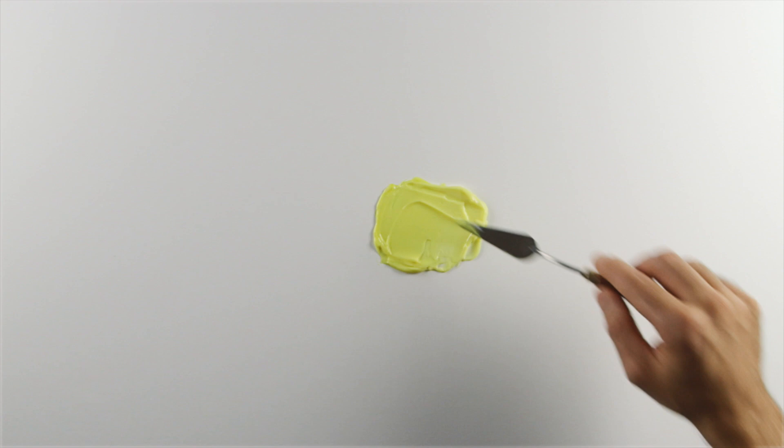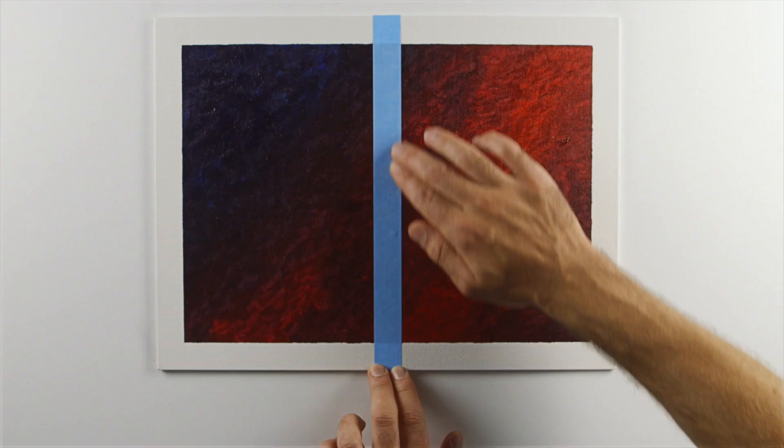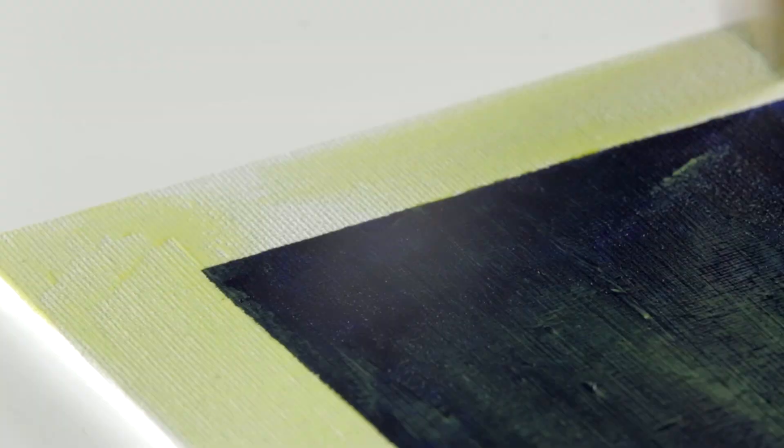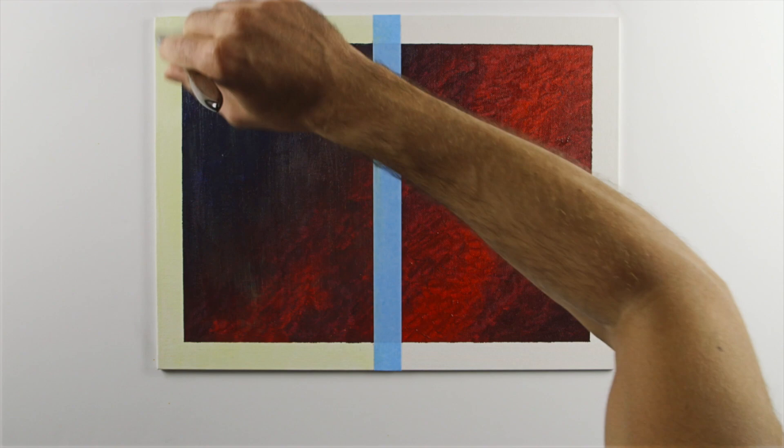I'm masking a canvas board I've prepared earlier with professional acrylic colour. It's completely dry. Now I'm going to glaze the left half of the masked-off surface of the painting using a soft, bristled, 1-inch Monarch glazing brush.